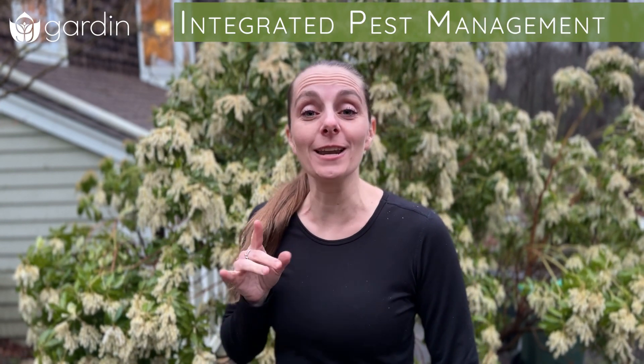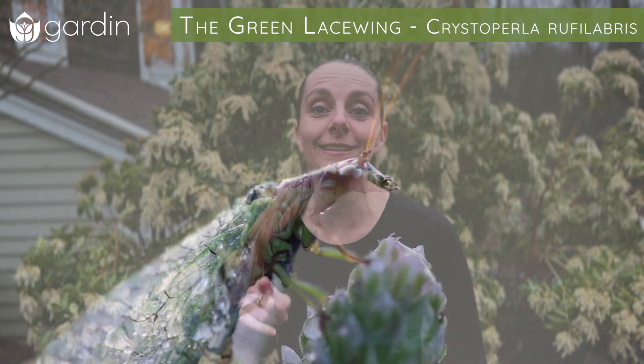Hey, this is Mandy from Garden, where we're on a mission to help you grow a life where you live. And today we're going to talk about an awesome beneficial insect that you can add to your garden: the green lacewing.